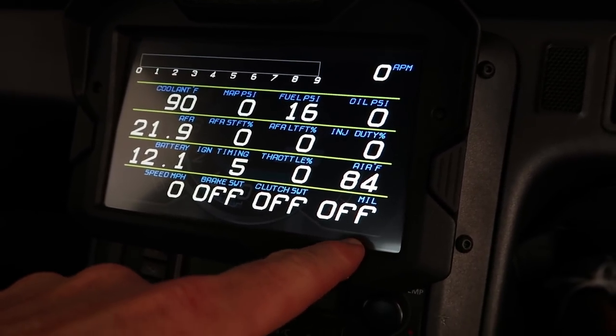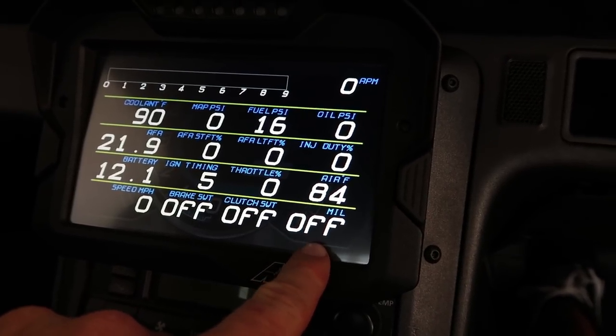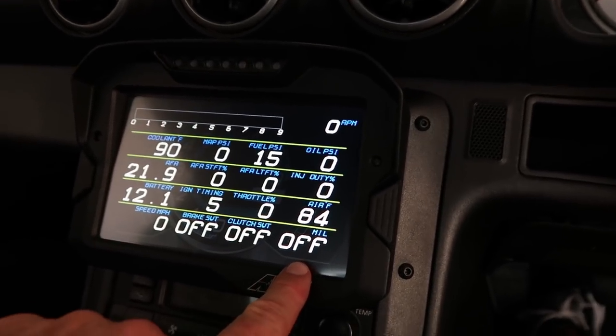There's also a MIL page — basically if your check engine light comes on, that'll throw a switch there. So yeah, all set up and all hooked up. I hope you guys enjoy that. I know it's a little nerdy and a little on the car side, but trust me, the moto vlogs are coming.